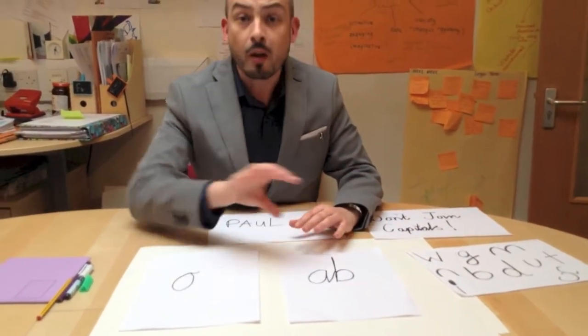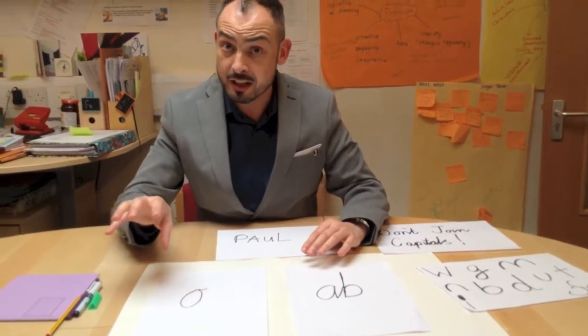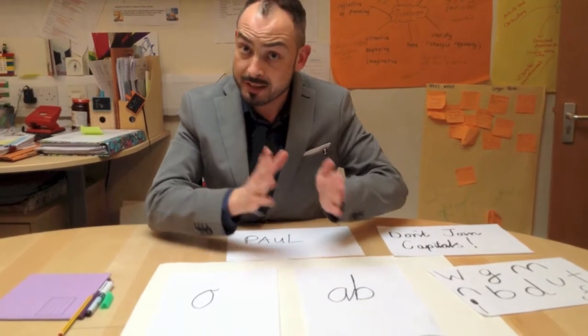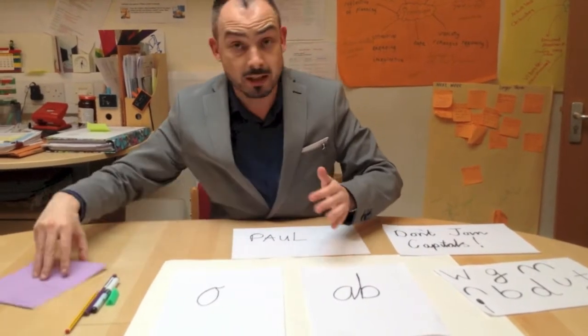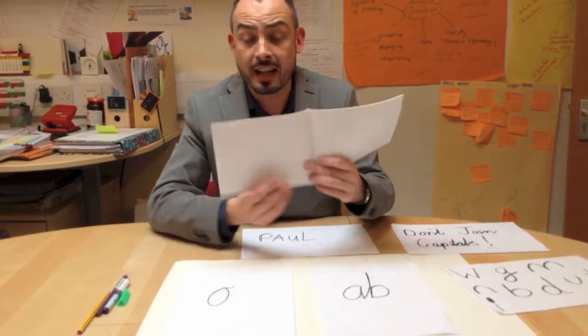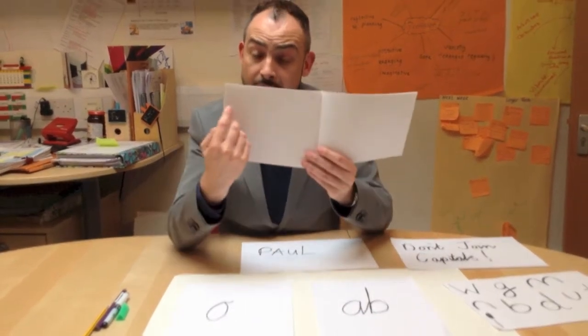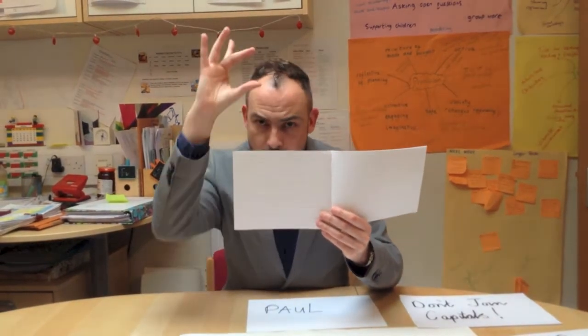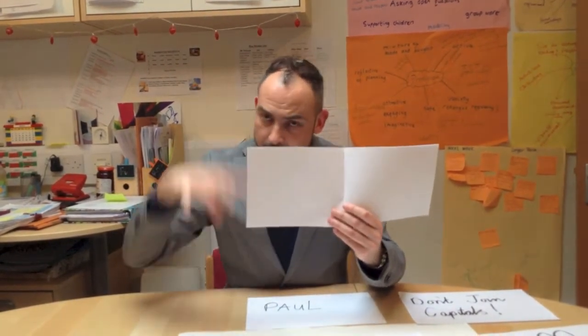We start in year one, we consolidate it into year two, and children experiment with that — not everyone picks it up. The lessons are taught systematically. In key stage one, when children are ready, they practice on these tram lines, and that gets the tall letters right, the middle letters in the middle, and the low letters deep.